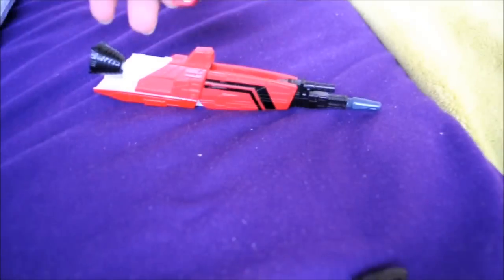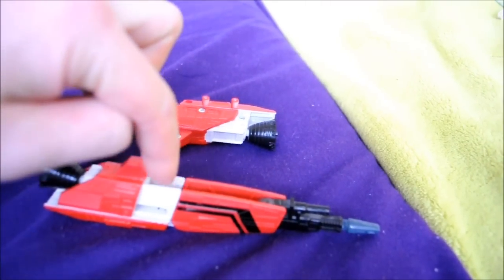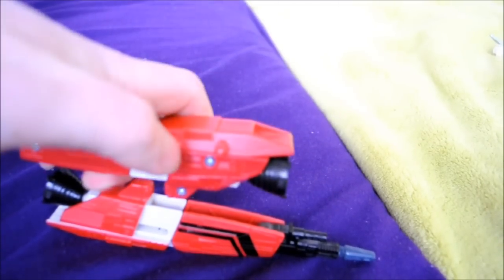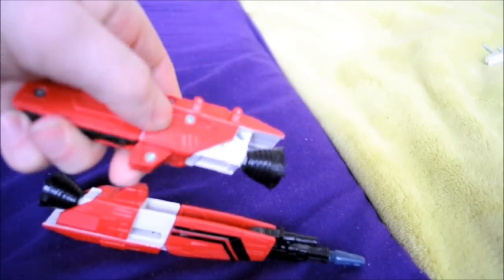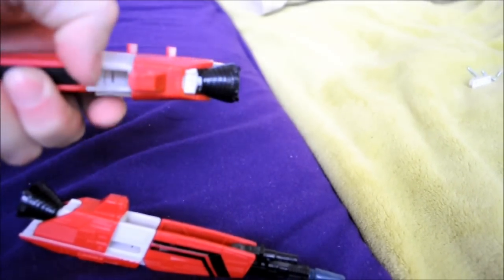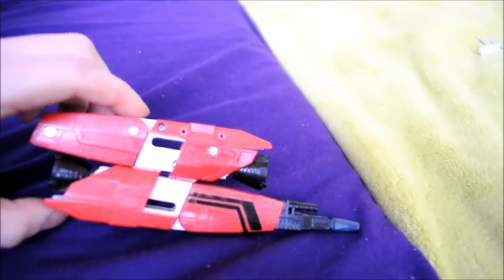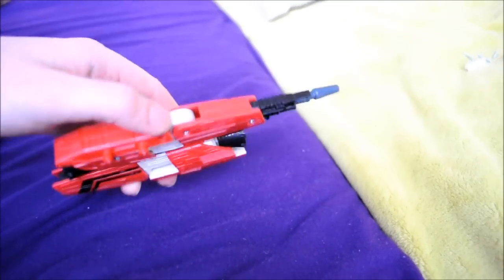Turn this thing around. Then slide this one all the way back to get the white exposed. Then you can choose to use it all the way around like this, or you can slide it to make the scope. You need to do it like this — make sure the white is exposed on both, so you have a little extra space where the tip of the Jetfire gun was. Just press it in here. And voila — it's super easy. Scope power rifle mode, or whatever.